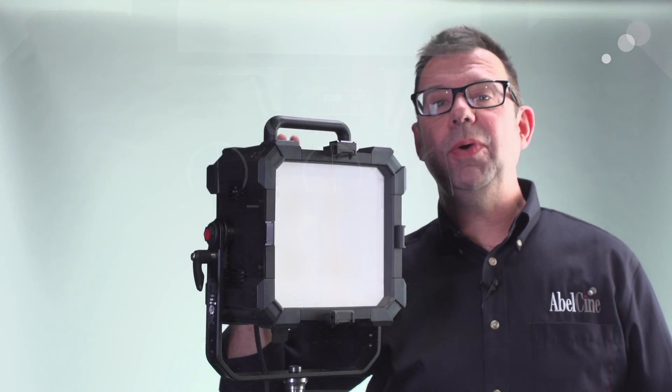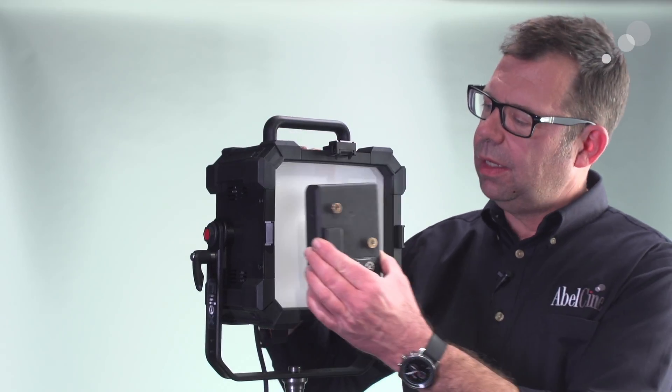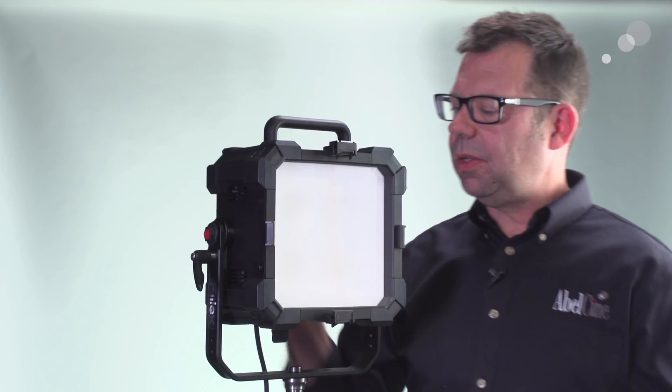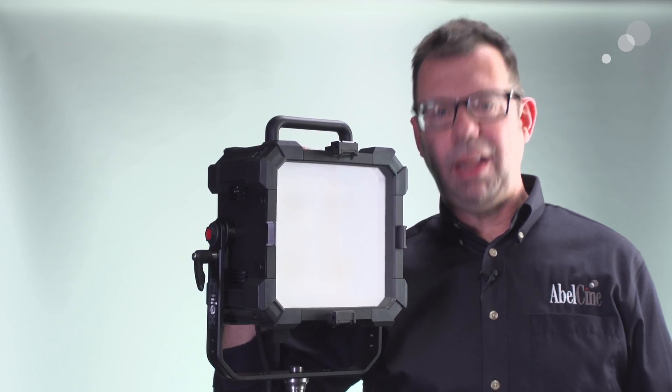Before we go out to shoot, I want to mention it's 9.7 pounds. In terms of its size, here's a gold mount battery for reference. So it's a very small, compact, lightweight lamp producing a lot of light.